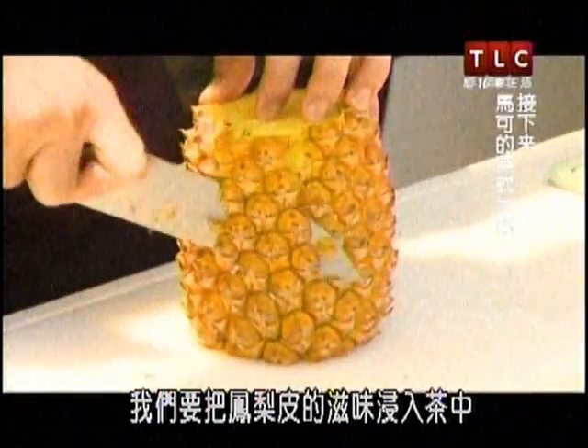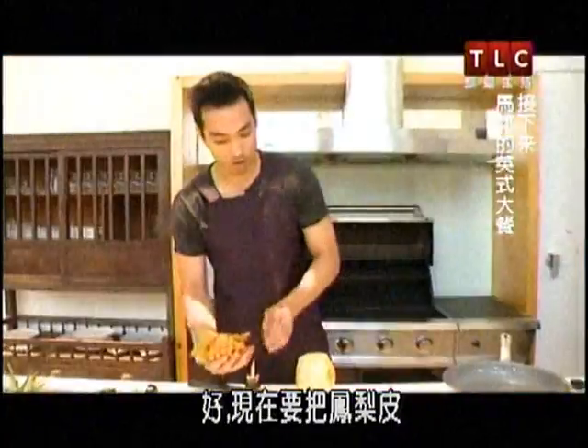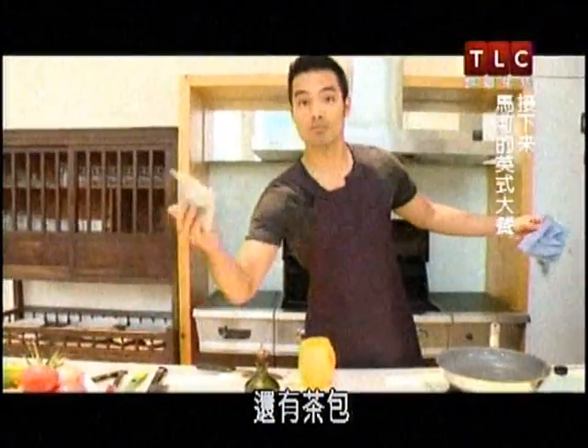We're going to infuse a tea with the skin from the pineapple, so don't throw it away. We're gonna stick all the skin in the pot of boiling water along with our tea bag.